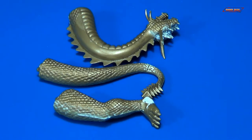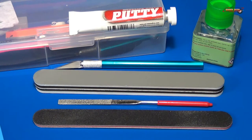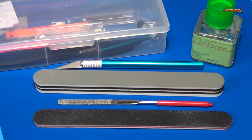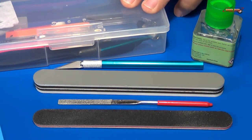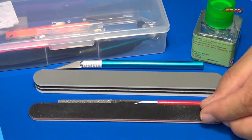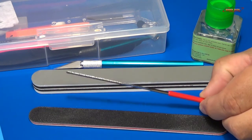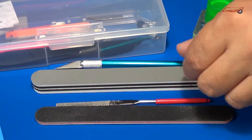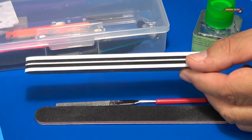Let me get the supplies out and show you what we'll be using to fix these. These are all the supplies I used to fill and sand the seams. Of course, we used the AK modeling white putty, and we bought that tool kit off Amazon for about $9 — pretty cheap. With that kit came a very hard sanding stick with two different grits on both sides, a nice little metal file that's like a diamond sanding type, and a soft thick sponge with three different grits.